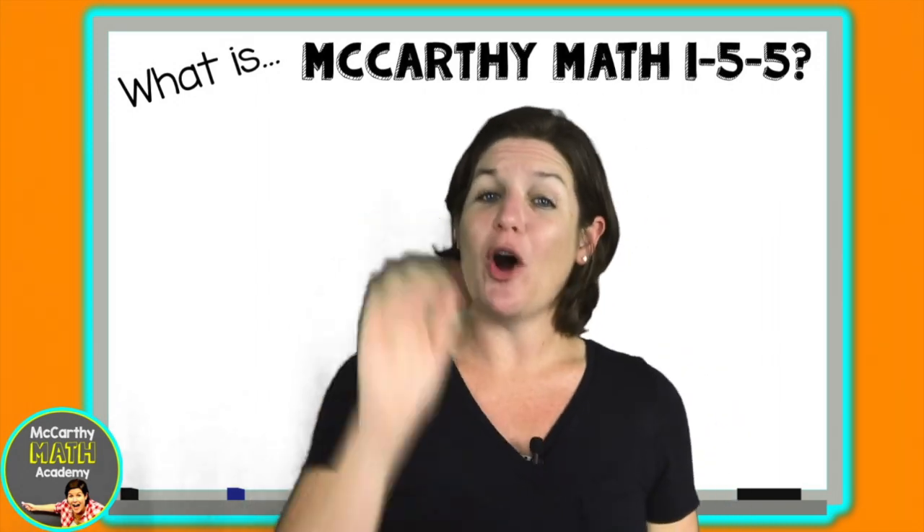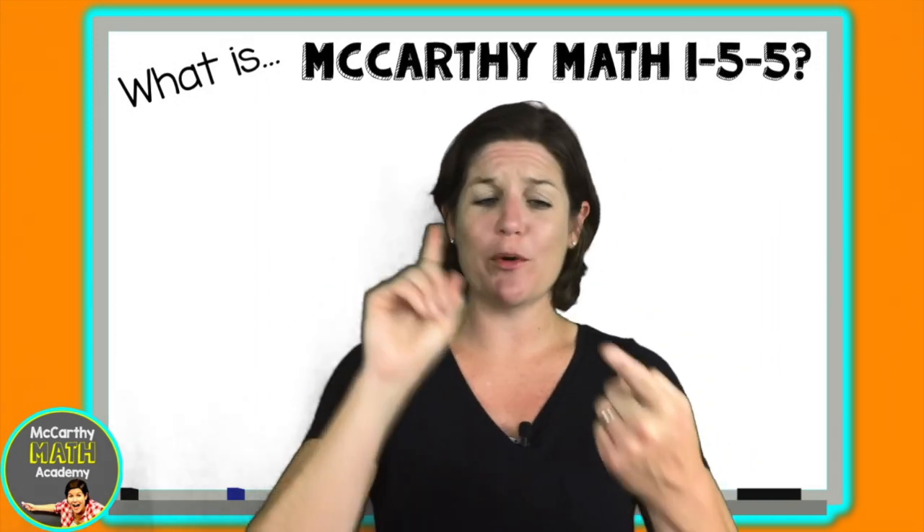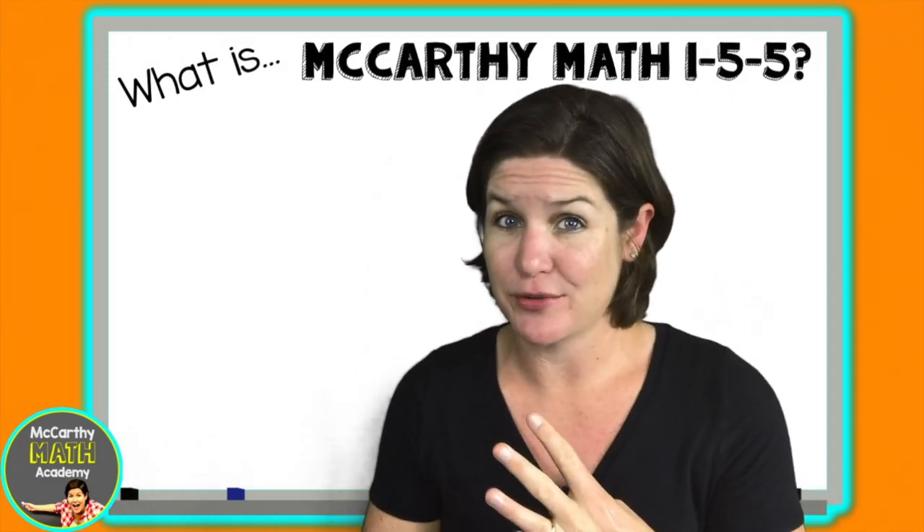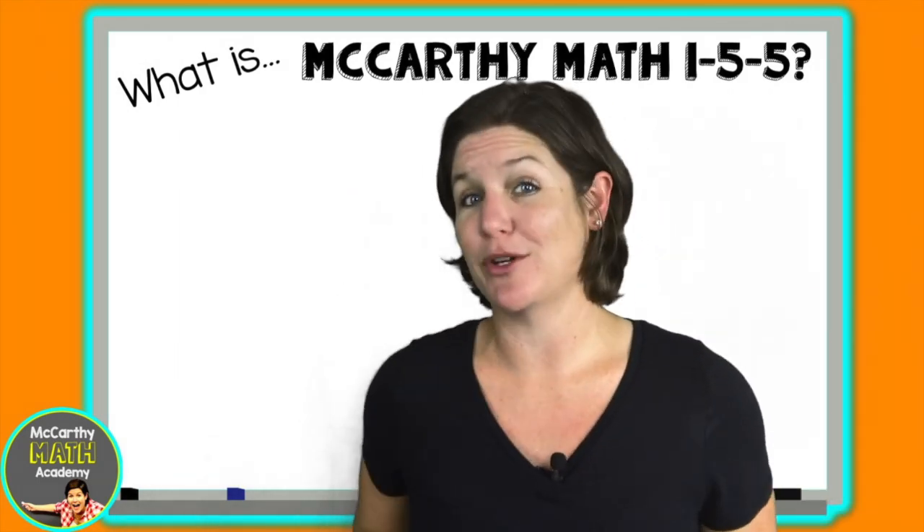When we kicked off this video I told you that math is my jam, and I am also super passionate about motivation, mindfulness, music, and movement in the classroom. That's why we close each lesson with this Power Jam.